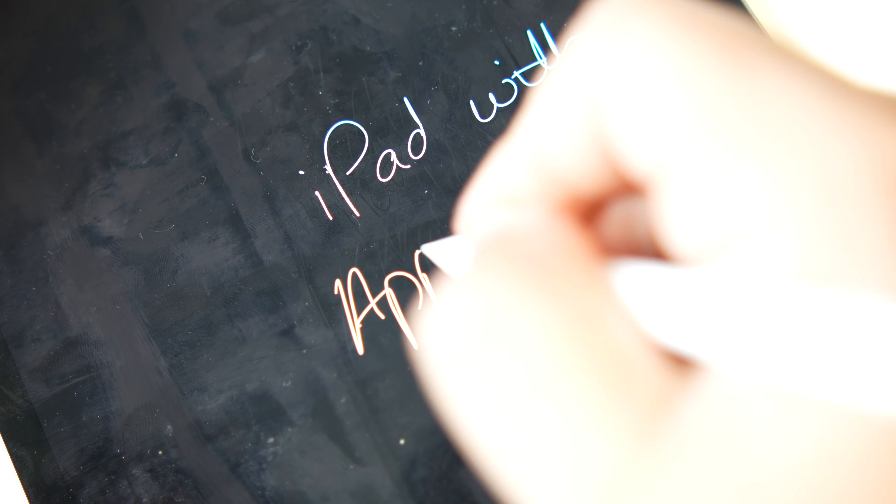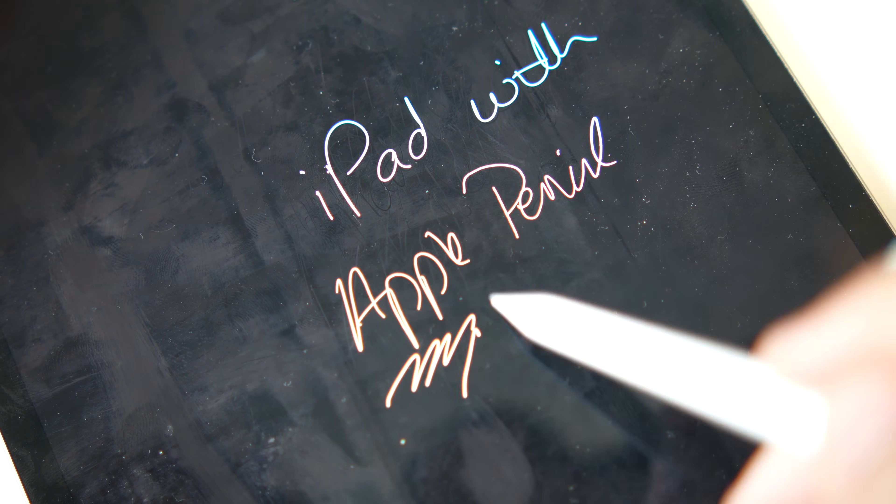Writing on them feels like writing on actual paper rather than on glass, as you would with an Apple Pencil and an iPad, for example. The result is very crisp letters. Look at those pictures — it actually feels like paper to the touch.